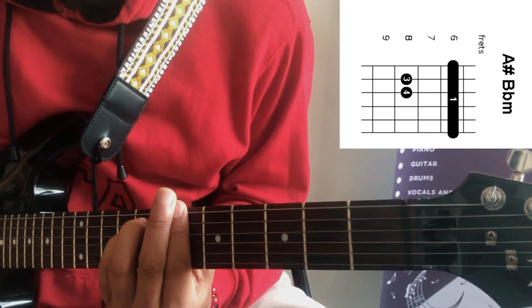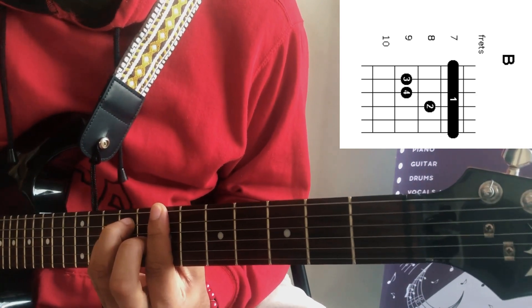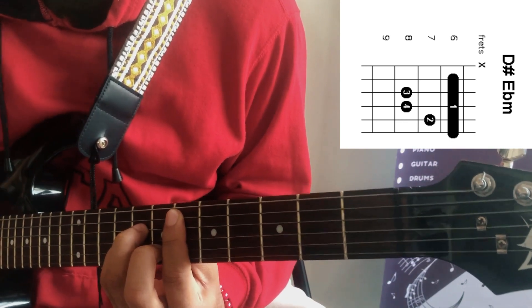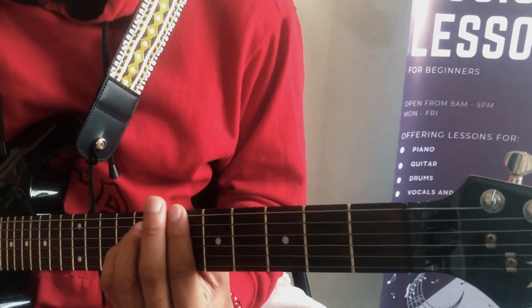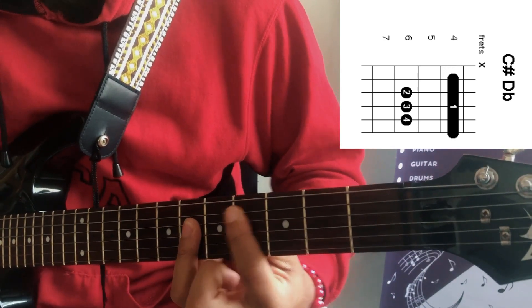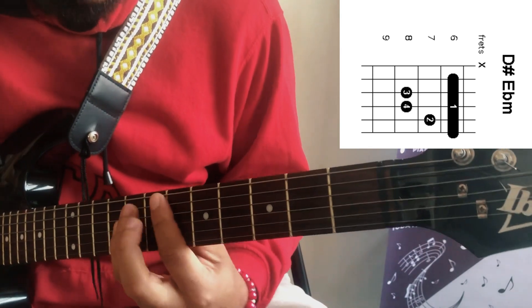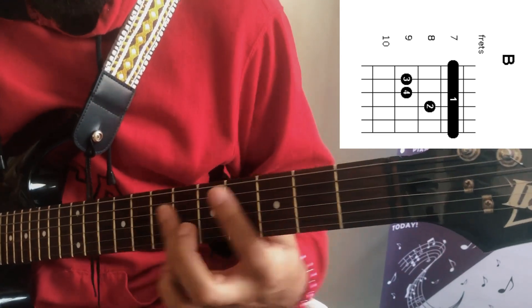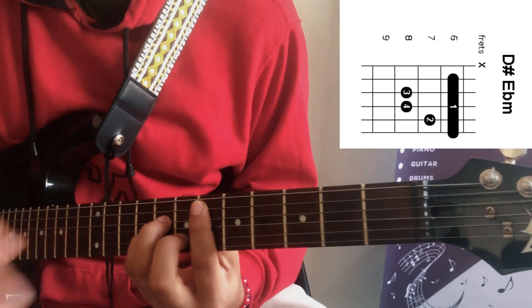Our first chord is A sharp minor, or you can say B flat minor. Then your B major, then your C sharp major, then your D sharp minor. I'm going to have all these chords on screen so you'll be able to read and see what chords I'm playing. So our A sharp minor, then your B major, C sharp major, D sharp minor — it's just a loop of the four-chord progression, non-stop.